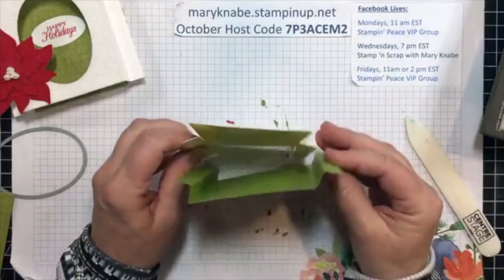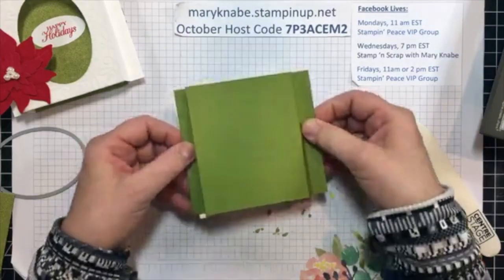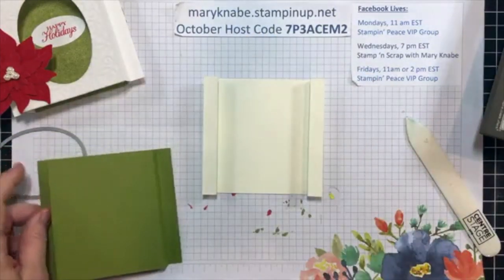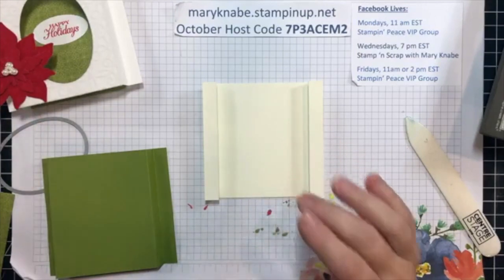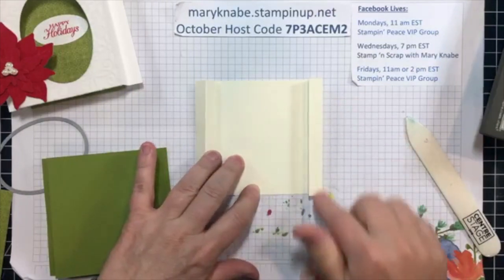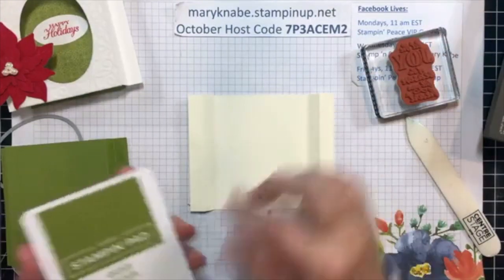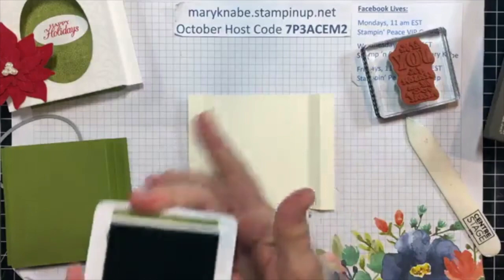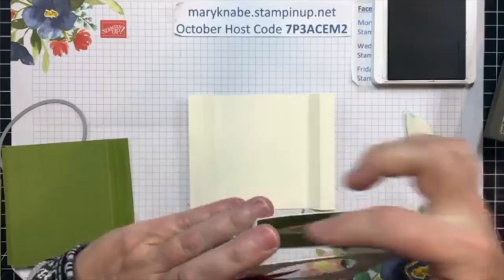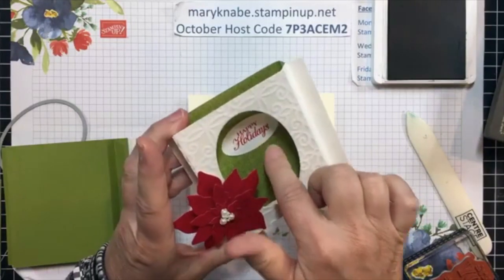So this is how my shadow box card is going to fit together — you're seeing it from the top view. I'm going to be adhering each of the ends. Before I do that, there's a couple things I want to do. I kind of like to put the pieces together first and then put the card base together. So one thing I want to do is stamp my sentiment in the center of this inside or back piece.